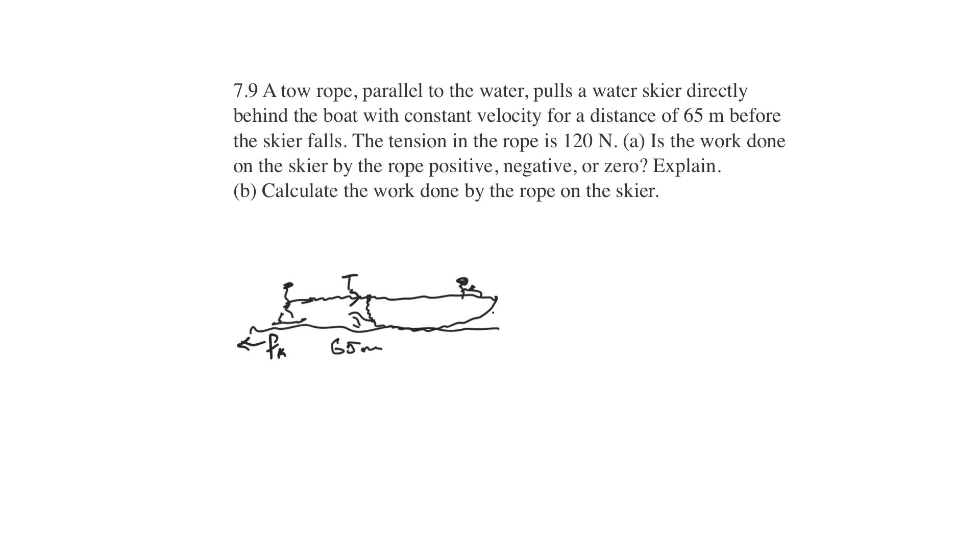So what's the question? Is the work done on the skier by the rope positive, negative, or zero? We have work equals force through a distance — that's multiplication. Force in the same direction as the displacement: if the displacement D is going to the right and the force is to the right, then the work will be positive. The work is positive because the force is being exerted through a displacement. So part A is easy — it's just positive.